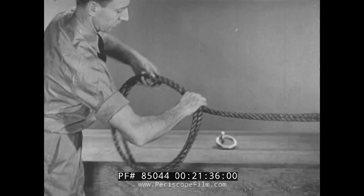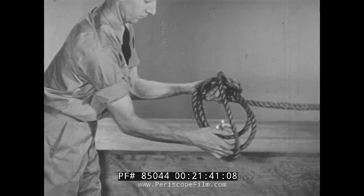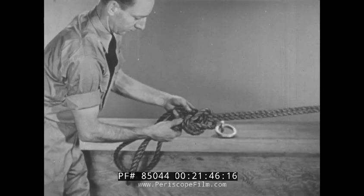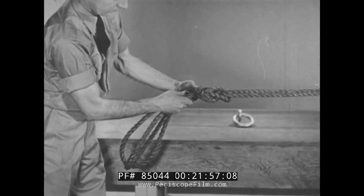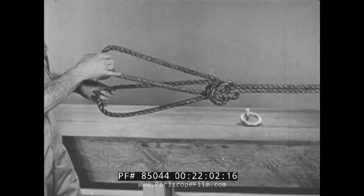Loop a bight from the standing part over it and pull the short end far enough through the bight to get enough slack, so that it can be passed around the lower portion of the knot. Now pull it tight, making sure that the original bight stays in the standing part of the line, and the bowline on a bight is completed. This knot forms a loop in the middle of the line, and provides a double loop which has a variety of uses.